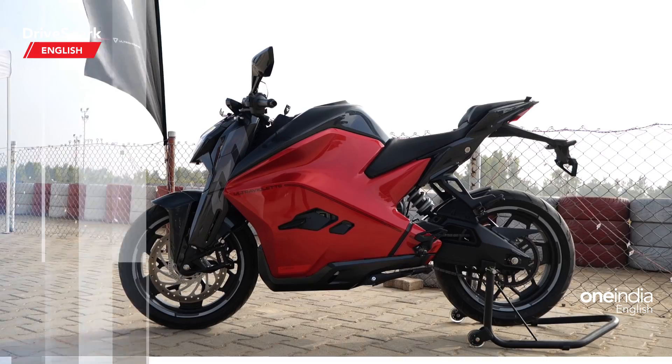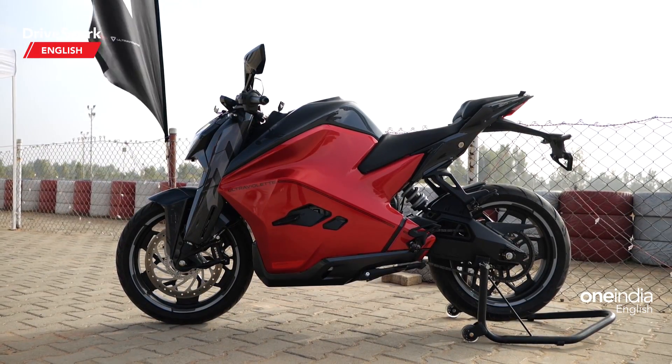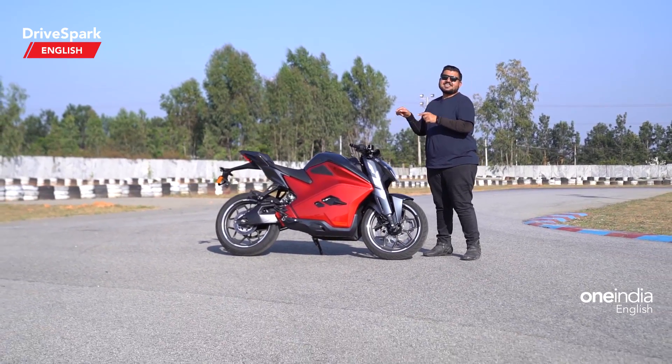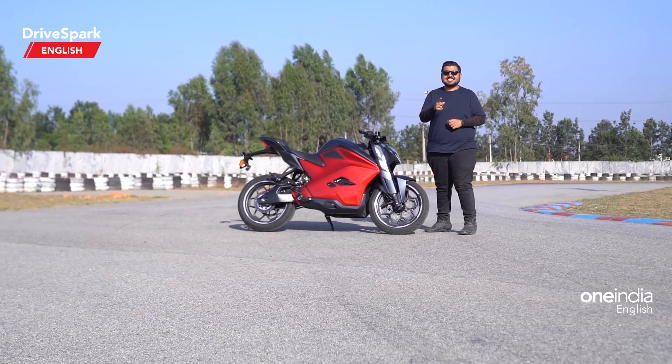Hello and welcome to DriveSpark. This is Bhardwaj and we are riding India's first electric performance motorcycle — the Ultraviolet F77 — here in Bangalore. We're going to tell you everything you need to know about this performance two-wheeler in this video, so let's get started.